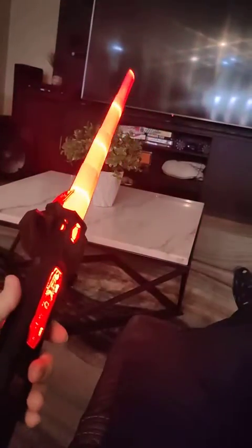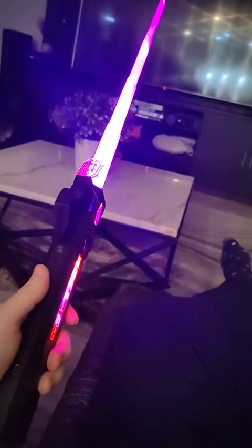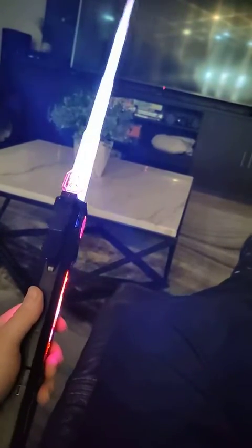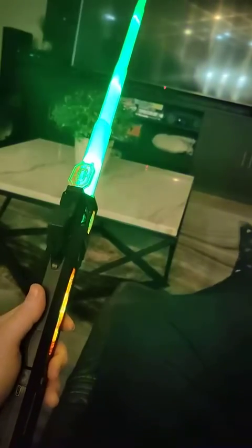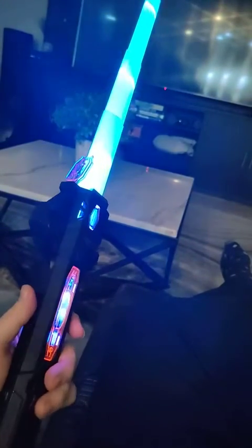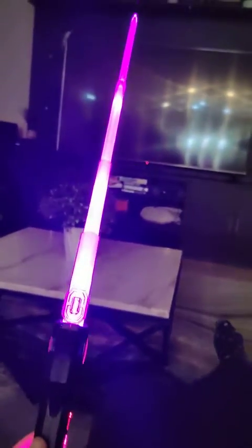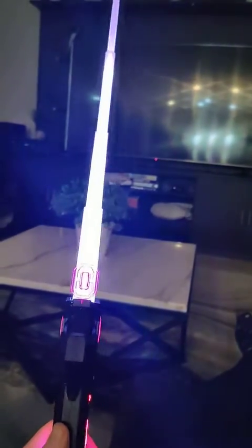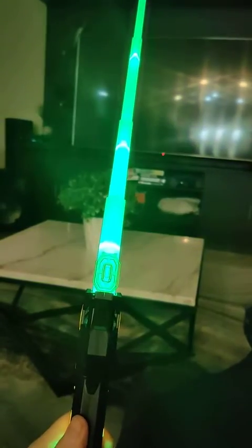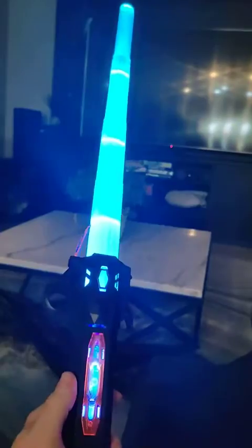Now we got green this time. Found red! So I guess when you press the button, it does change colors: purple, white, blue, green, red, teal, yellow, purple, red. So it seems to go in a particular pattern.